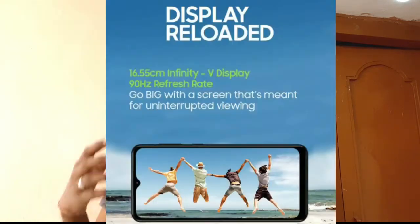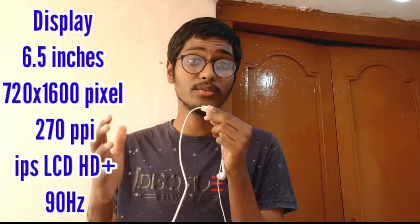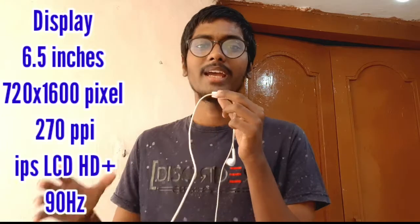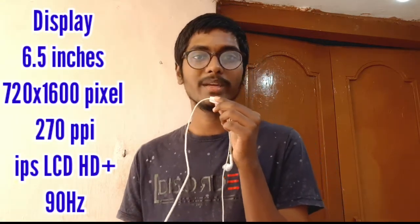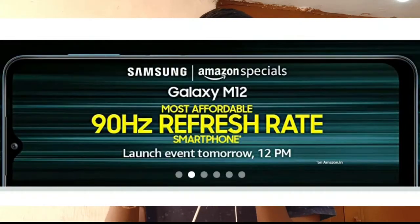The phone weighs 221 grams and has a full display. The display has a resolution of 270 PPI, HD+ display type, and a 90Hz refresh rate.